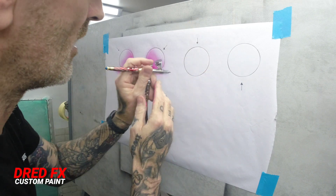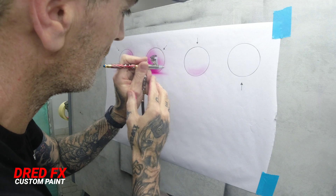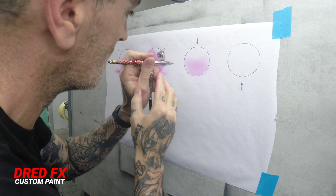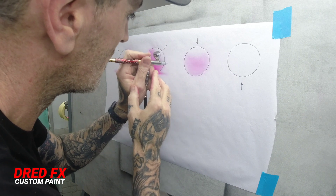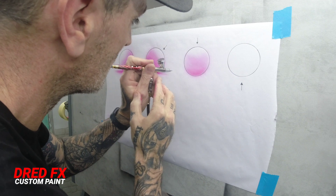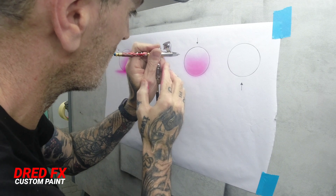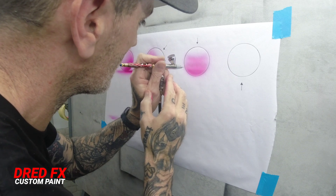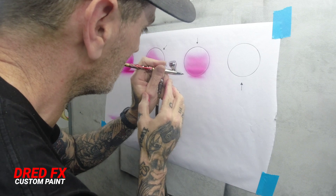That's the next one done. We'll do one from here — you're going to go dark at the bottom, nice and soft, just build the layers up. Going darker to the bottom. A little drop shadow on that one too.